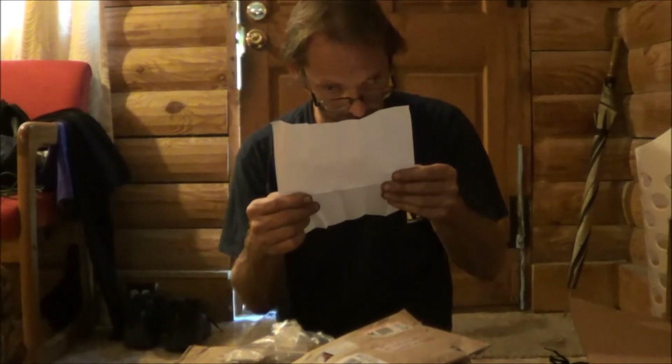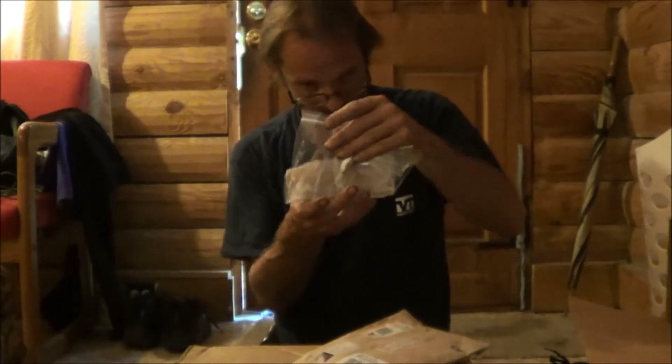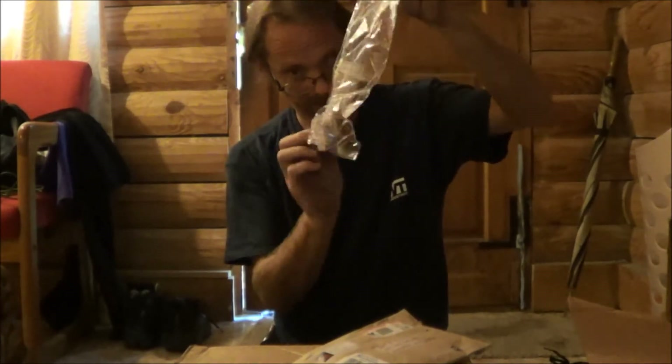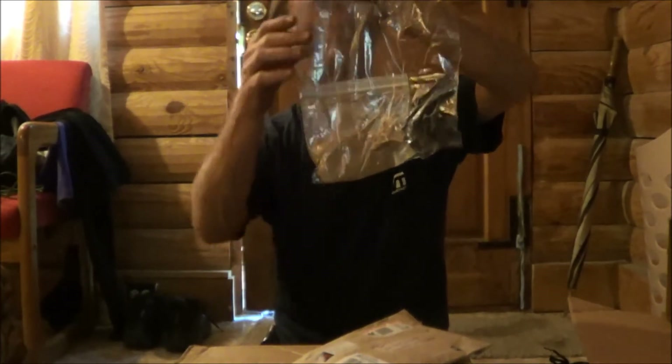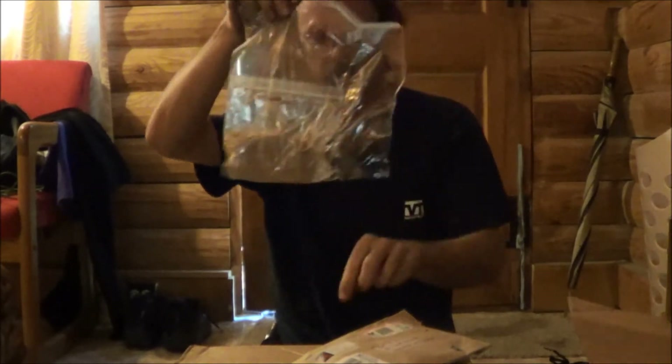That's cool — he sent me a ziploc baggie inside of a ziploc baggie of acorn meal. There's a fair amount there — yeah, it's enough for probably a couple of tortillas.